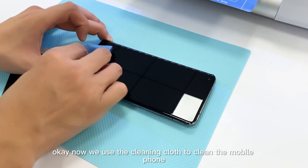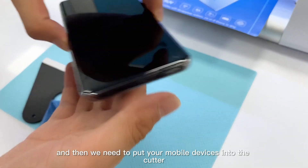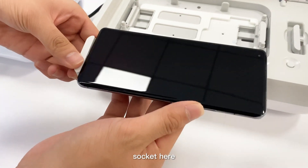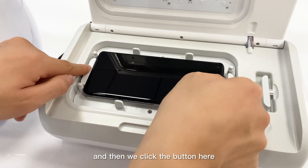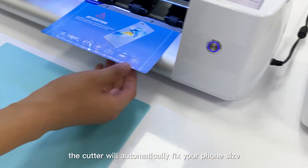Now we use the cleaning cloth to clean the mobile phone, and then we need to put your mobile device into the cutter socket. Then we click the button and the cutter will automatically fit your phone size.